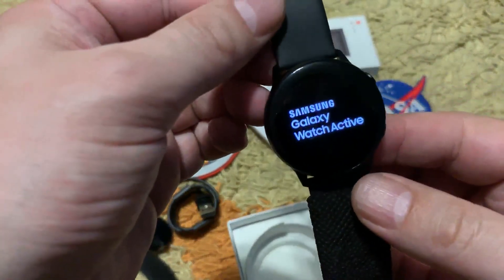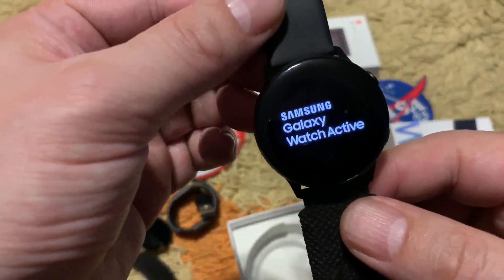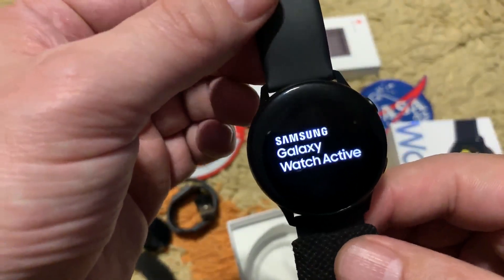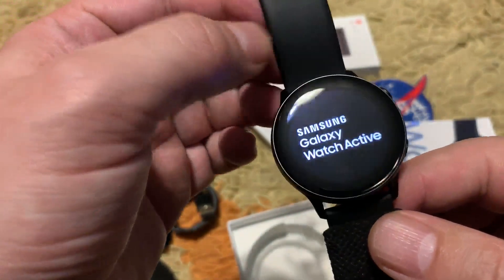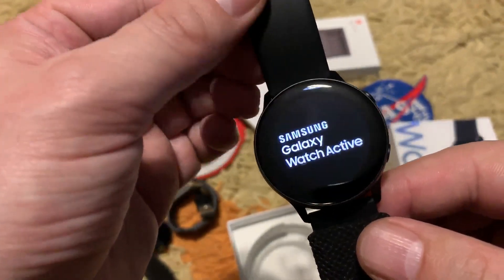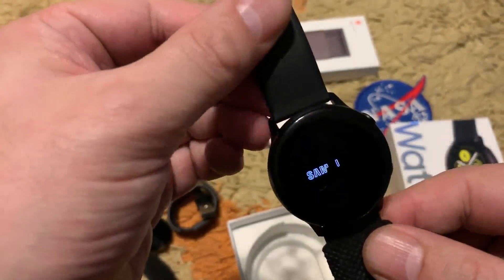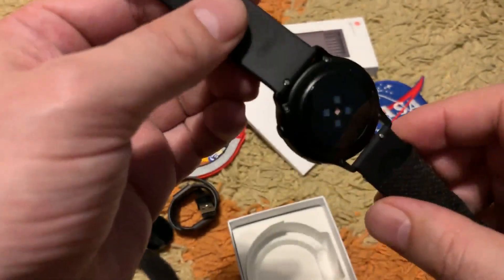The Samsung Galaxy Watch Active — this one is black. It is also available in three other colors: blue, bluish blue, rose gold, and silver. The black one is a classic color, as you know.